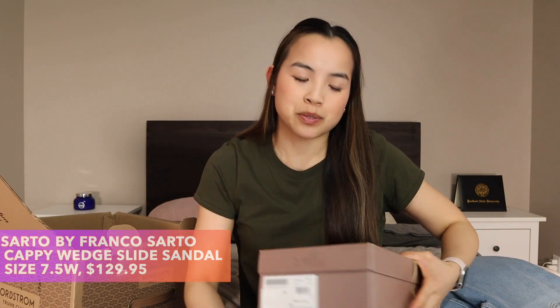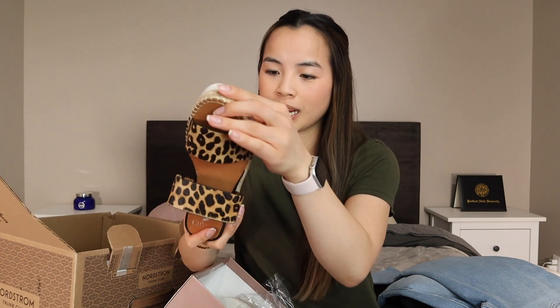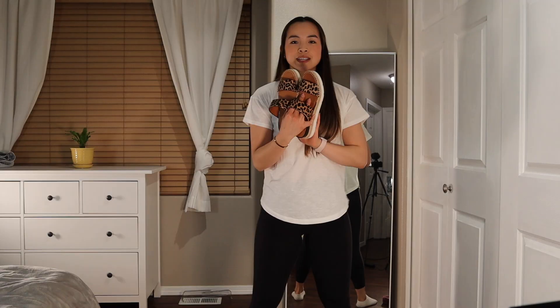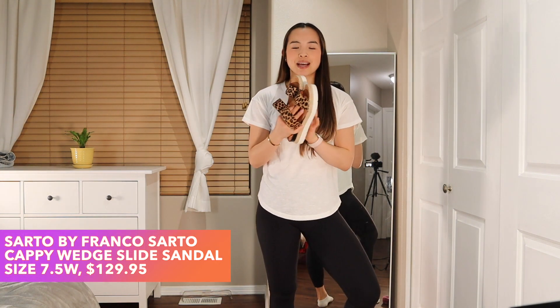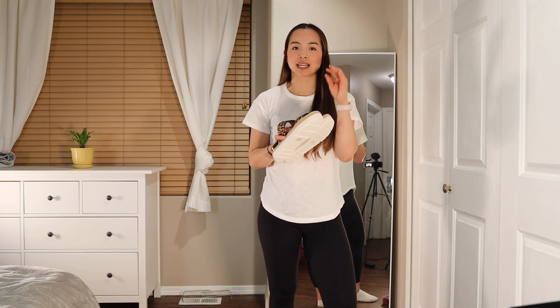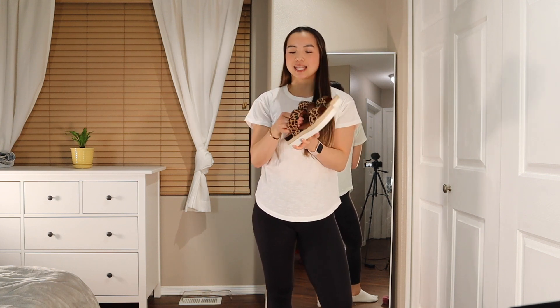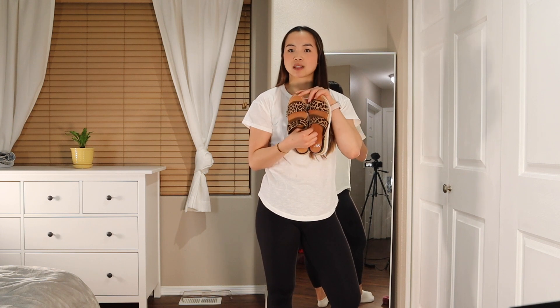There are two more things in the box and they are both pairs of shoes. This pair was a little bit out of my comfort zone, but I thought maybe. They are a cheetah or leopard print shoe from the brand Sarto, in a size seven and a half, and they are $129.95. I think these would be really cute in summer. They're a little bit narrow for me — I do have wider feet, so I have to be careful with sandals and where straps fall. These are also just a little bit too small; I think lengthwise my foot would need an eight. So I will not be keeping these.